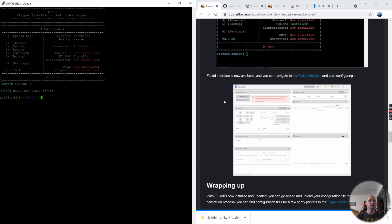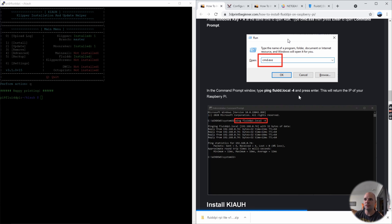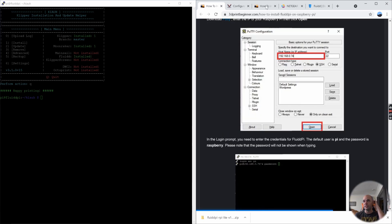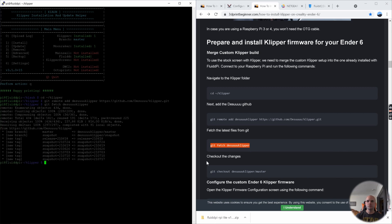Now that we've installed KIAUH, we need to configure Klipper so we can use the stock screen of the Ender 5 Plus — there's a special type of firmware for that. We're going to change our directory to Klipper, then fetch the Klipper Git repository and fetch any changes.